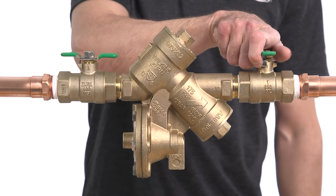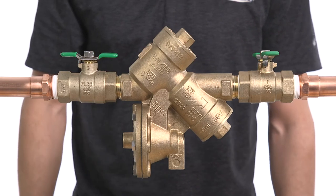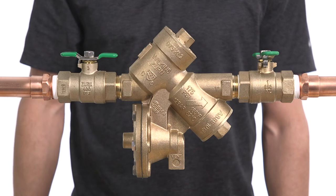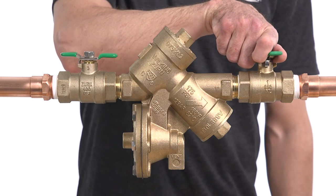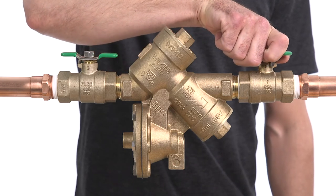Slowly and slightly open the downstream shutoff valve until the system is pressurized. It may take some time to completely pressurize the system. Once the system is completely pressurized, open the shutoff valve the rest of the way.